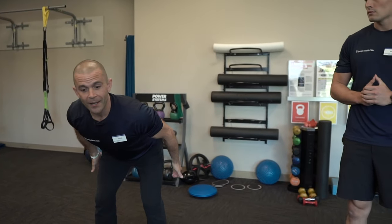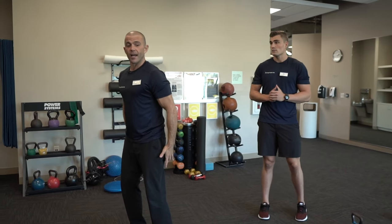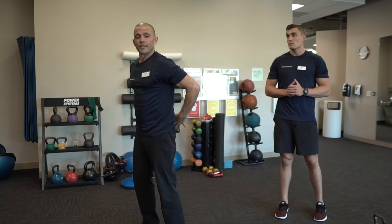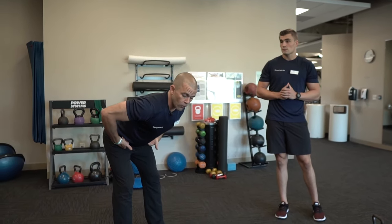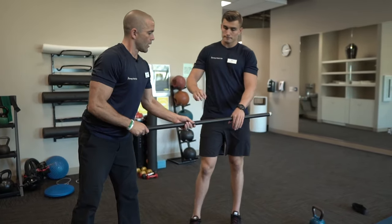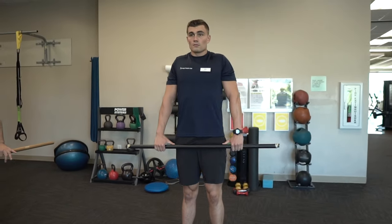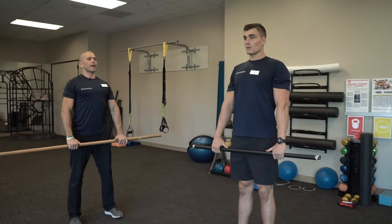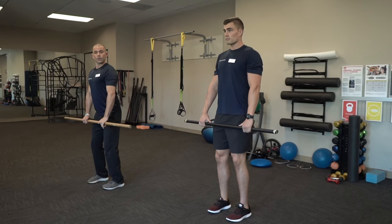Our fourth Super Seven drill is what's called the hinge. This exercise is one of my favorites because it teaches us how to hinge at the hips, and when you do that you open up and let your hamstrings breathe. When your hamstrings are tight, that leaks up and gives you stiff back or maybe some sciatic pain. I'm going to give Eric a body bar — if you don't have one, use a broomstick or any standard stick. He's going to get into nice posture, abs tight, knees loose.